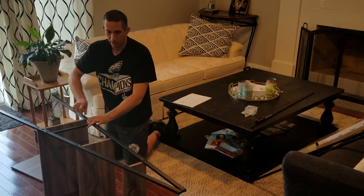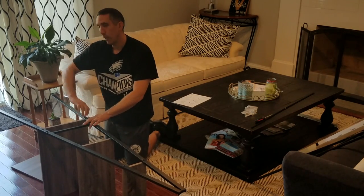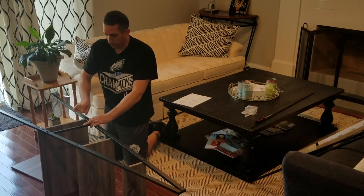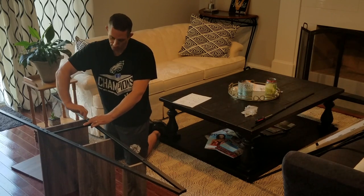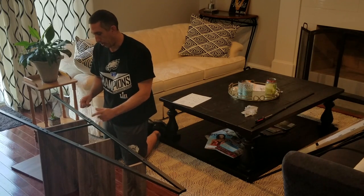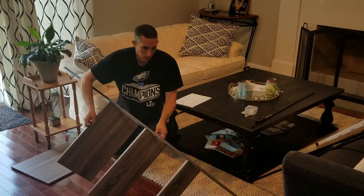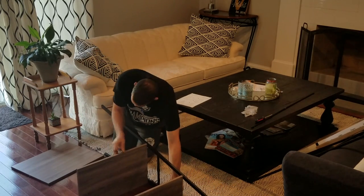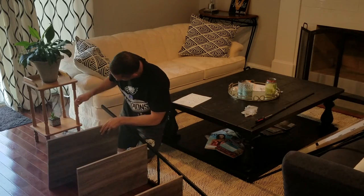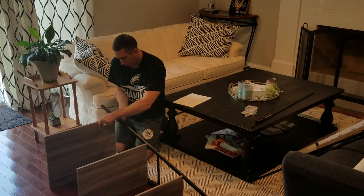So far it's about what I expected — not the sturdiest shelf. I wouldn't place anything heavy on it. Even when you crank down on the screws, you have to be careful; I can already tell the metal is bending just from hand-tightening. Let's get this last one done and move on to the other upright.